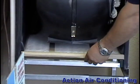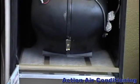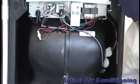The filter is located at the bottom of the Air Handler and is easily accessible with the removal of just the lower panel.